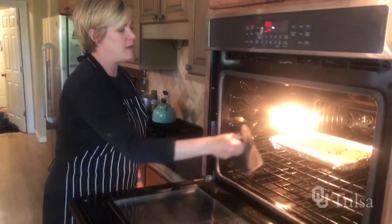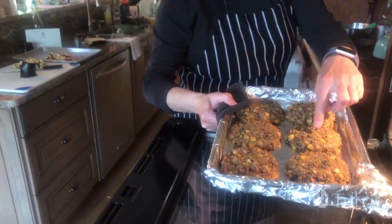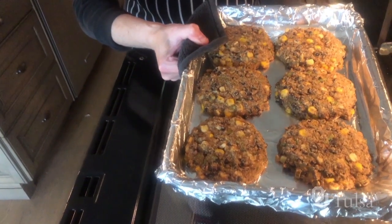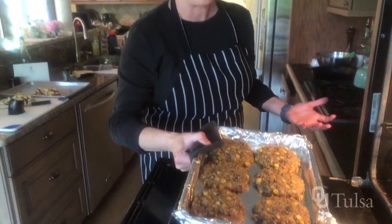Our black bean patties have finished baking and they really do look great. You can see that they still yield just a little bit when touched, but after they sit for about 10 minutes they're going to be perfect to put on a bun or just eat with some coleslaw.